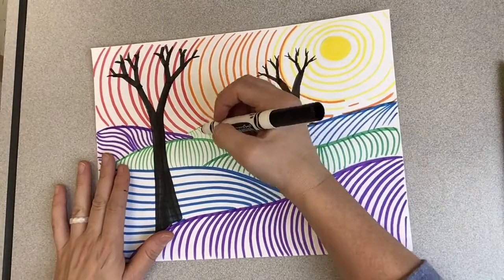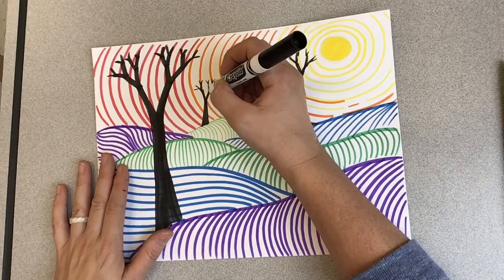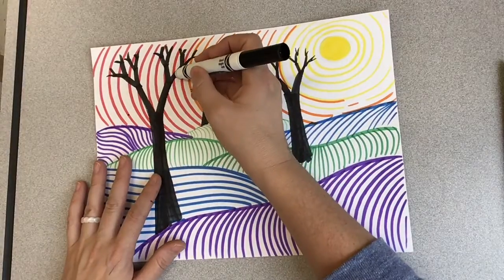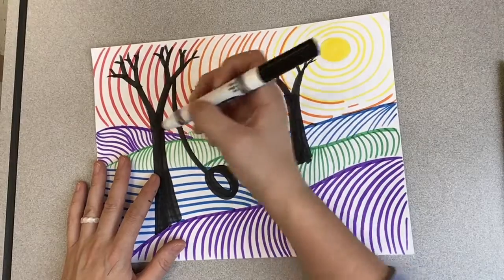As I draw my trees going into the background, they're going to get smaller because they're much further away. If you want to add some fun details, I'm going to add a tire swing to mine, and I'm going to make it look like I just jumped off of my tire swing into a big pile of fall leaves.